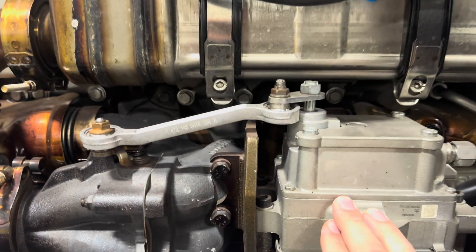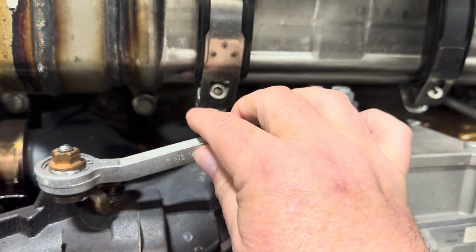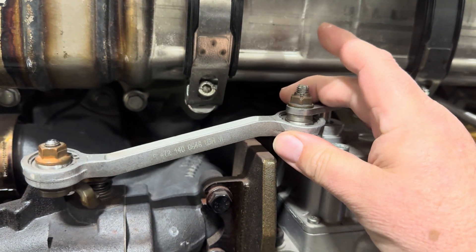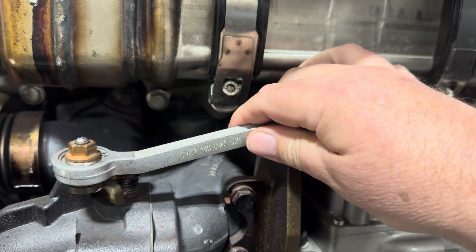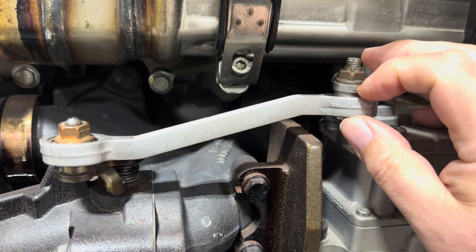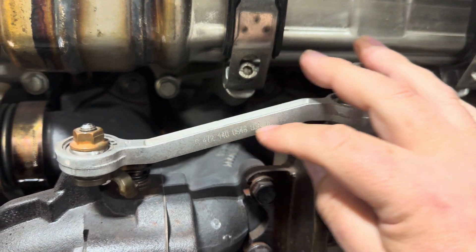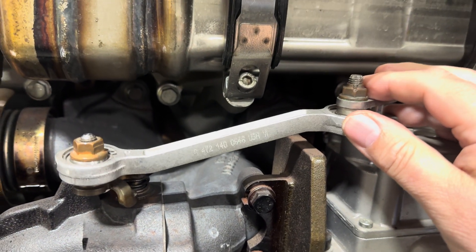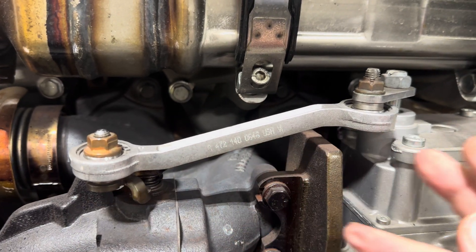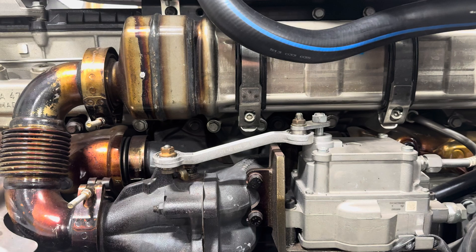My guys that go over to Freightliner and take the Finish First program and get their Detroit certifications tell me that there's a whole CBT about the size of this rod. Apparently it's pretty complicated — on different engine applications there are different sized rods, and understanding how to install them and what positions they need to be in. I guess there's a lot to it.